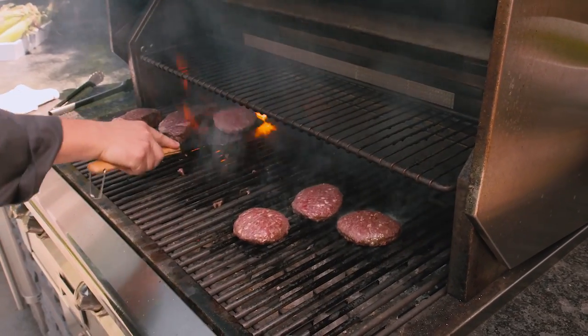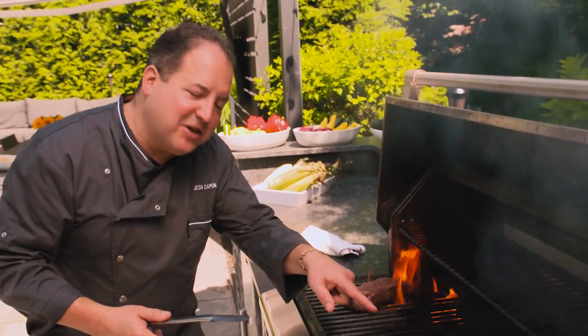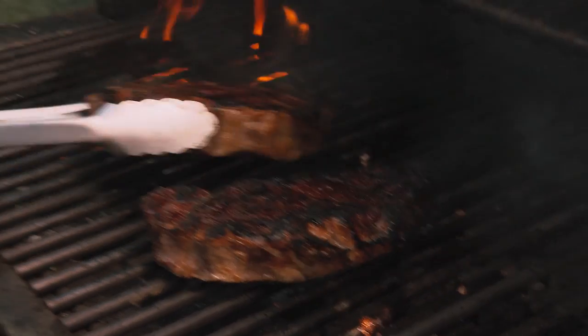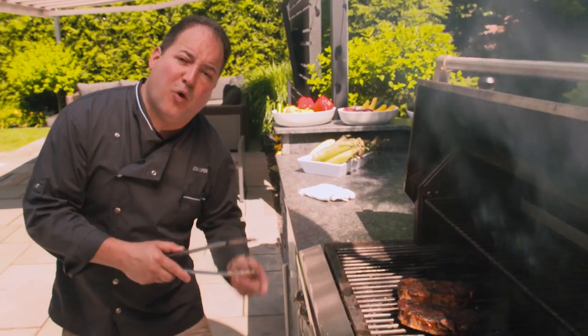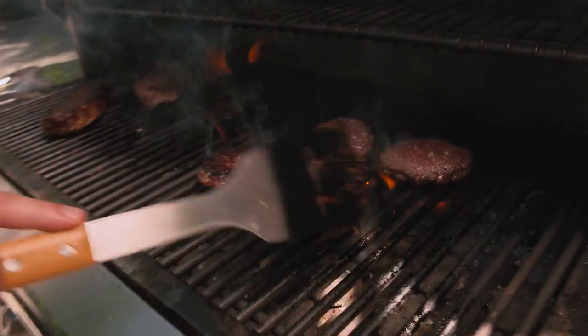Keeping an eye on those steaks — once again, a little bit of fire is fine. Now it's time to give them a turn, and look at that golden crust, that absolute gorgeous caramelization. If you have enough real estate on your grill, lower the temperature in one area so you have a zone for steaks and meats to rest so they don't cook too fast.